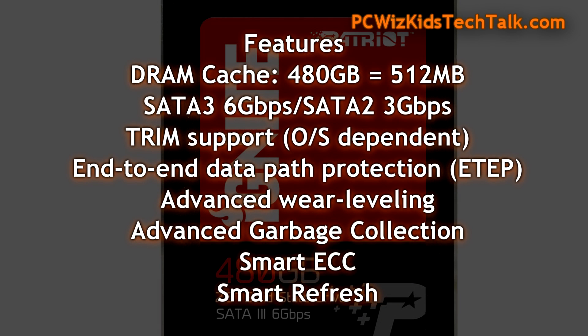You can see 560 MB/s on the read — for an SSD drive like this, that's really fast — and 545 MB/s on the write. We're going to benchmark that in a second and see how close it comes to those specs. Additional features include TRIM support as you'd expect from Windows, smart ECC, smart refresh, and garbage collection.